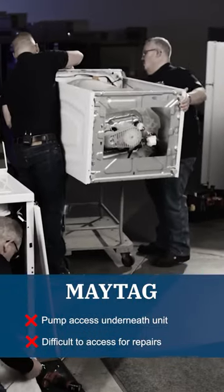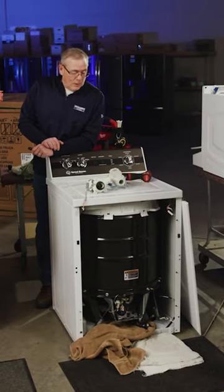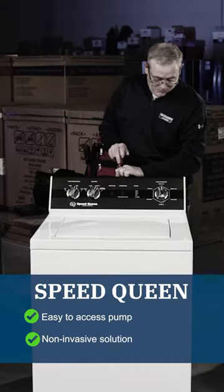Okay, I'm a homeowner — why does it matter to me if I can get a hold of the pump easily? Well, in certain situations when machines are overloaded, socks and other small articles of clothing can sneak through the tub and get down inside the pump. From a consumer standpoint or a technical standpoint, it's all about serviceability.